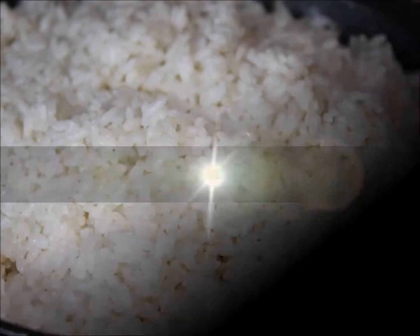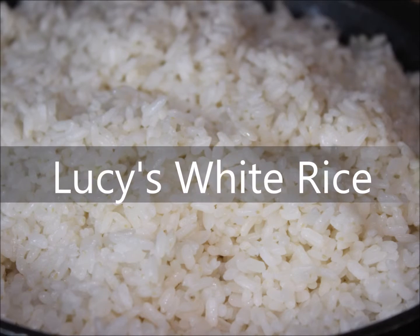Hello, I'm Lucy. Welcome to my channel Simple Sunday Afternoons. In this video, I'm going to be making white rice.